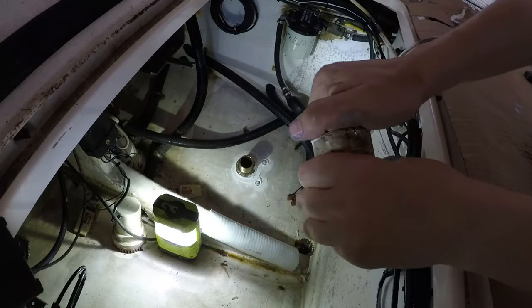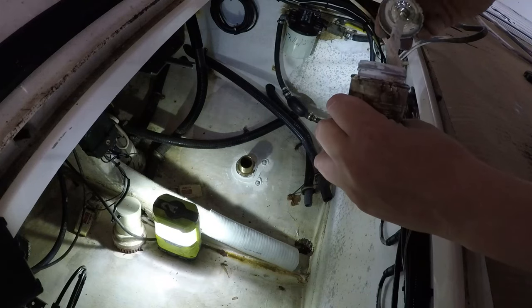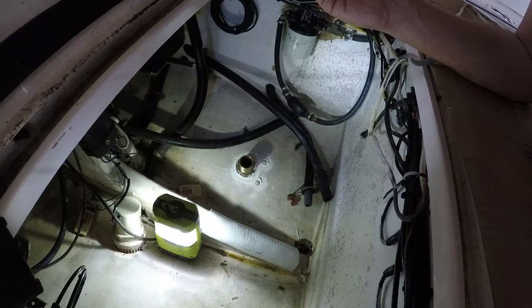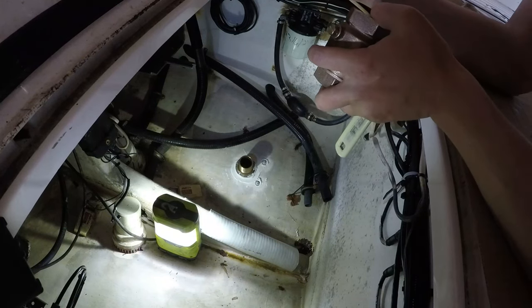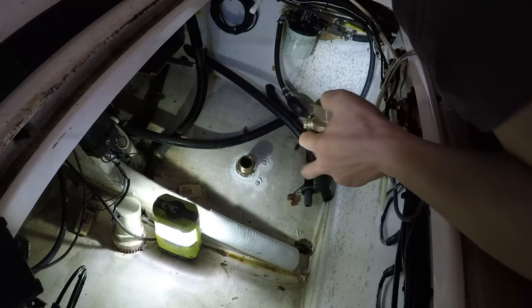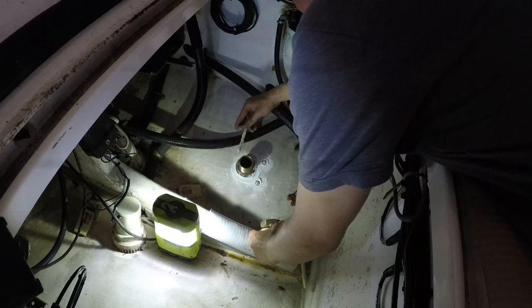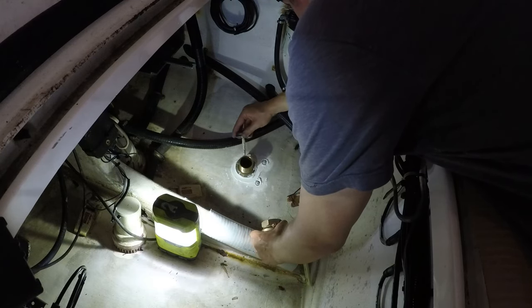Now I'm going to thread on my emergency ball valve. Down here I'm using bronze fittings for everything, thick PVC hose, and I'm double clamping everything, because down here if anything pops off, gravity is going to let water fill the bottom of the boat until you go down. So make sure you go above and beyond down here - this is not where you want to cut any corners.